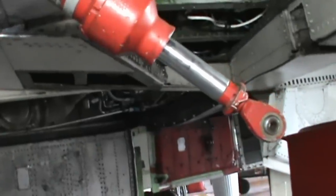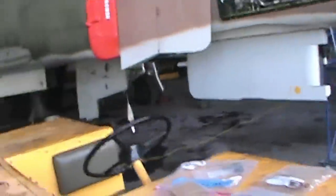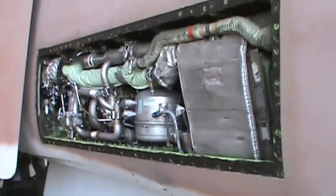Moving aft underneath the wings, we've got some more hydraulic actuators and components for the ailerons. This mechanism right here is for the speed brake — which is this guy right here, hanging down so we can do our inspections.